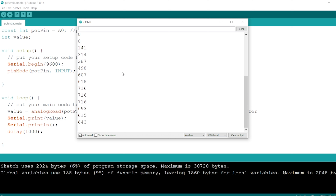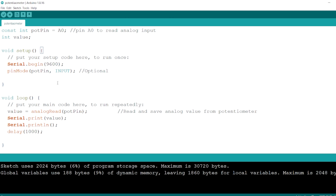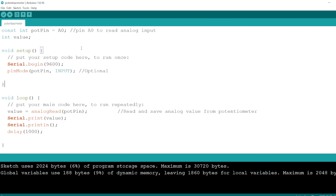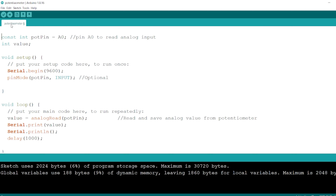We want to use this exact setup. Now instead of just showing data or values on the serial monitor, we want to send this data to the Raspberry Pi. We are going to modify this code just a bit. The very first thing we need here is a library — the Arduino JSON library.